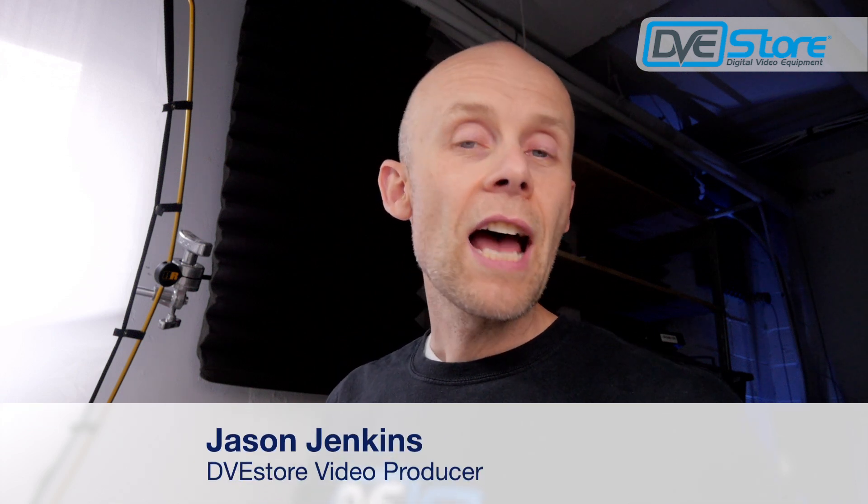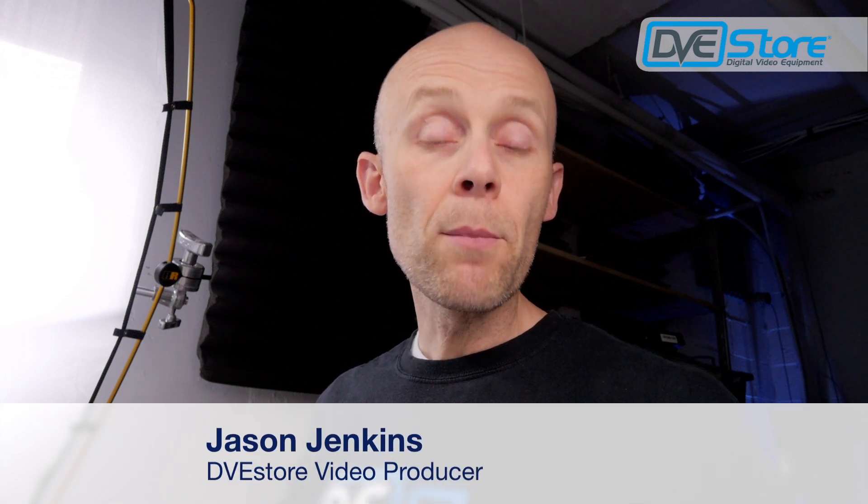Jason here at the DVE Store. I recently did a live switched multi-camera Facebook Live video and I put quite a bit of work into preparing for it, setting up all the gear and the script. I wanted to do a little behind-the-scenes video for you today and just take you around with the camera and show you all the different bits and pieces and how they all work together. Hopefully something you see will be inspiring and you'll learn something. So if that sounds good, watch on.